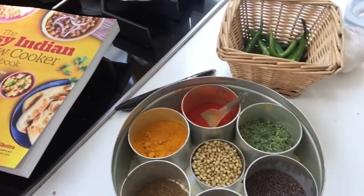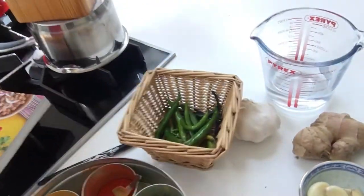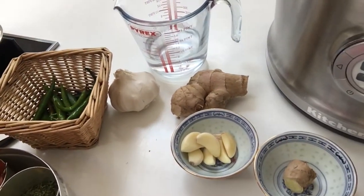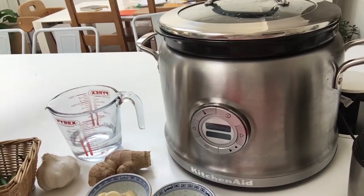I've got my spice tin - my masala de bahir - which has got all the spices I need. I've got some chilies, some ginger, some garlic, a little bit of water, and my slow cooker which is the KitchenAid multi cooker. It's got a few more functions than a standard slow cooker but this dish is perfectly fine in just a normal slow cooker.